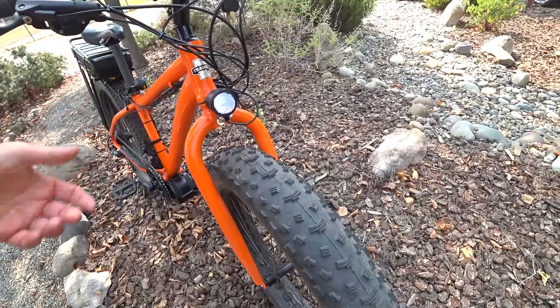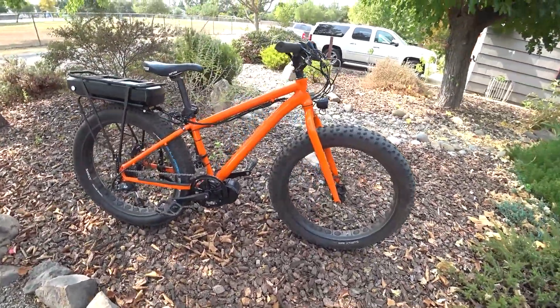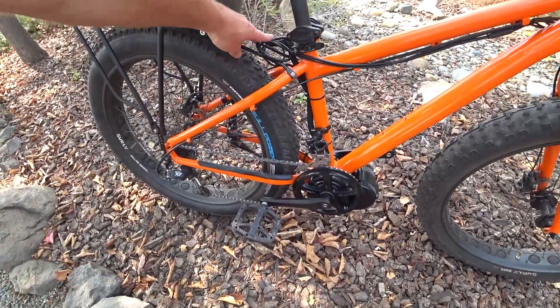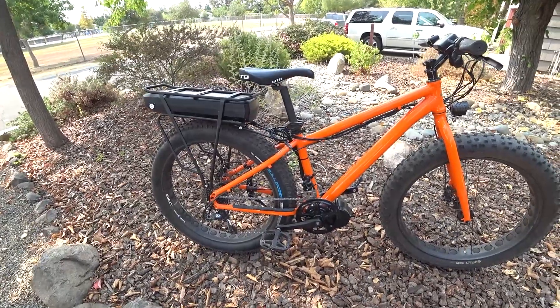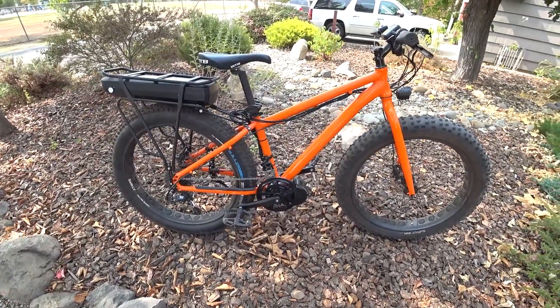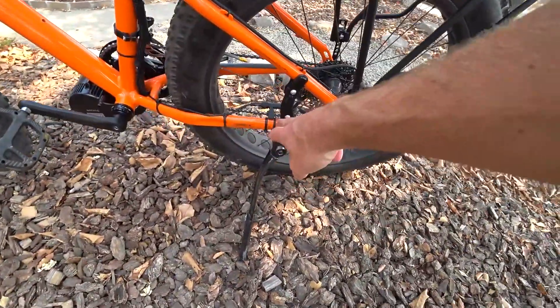Here's the little headlight that comes with it — you hold the plus button and it comes on. With these kits you do end up with a little extra cable you really can't do anything about, but besides that I think it looks kind of like a production bike.